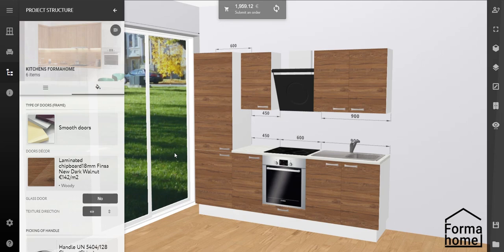Are you wondering how the price has changed? Click on recalculate and the price of your kitchen will refresh automatically.